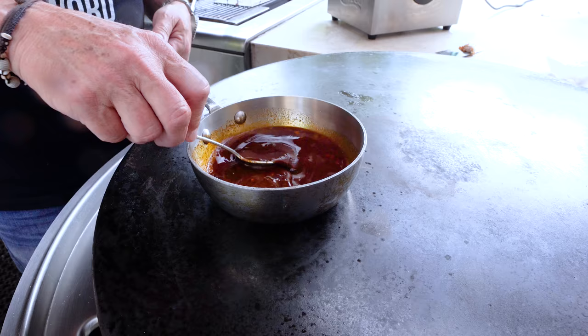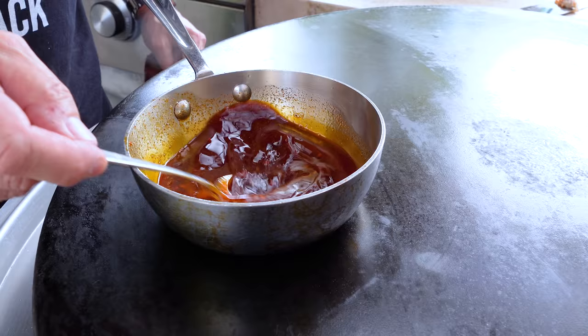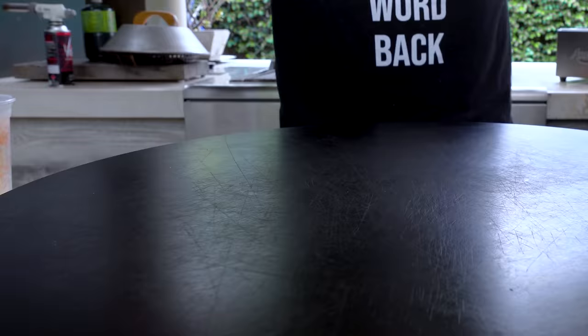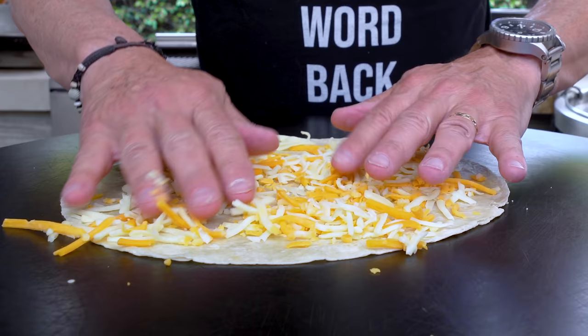Look at this — it's gorgeous, deep red. All that sludge at the bottom is the good stuff. The tortilla has been warmed on the flat top and we're ready to build.